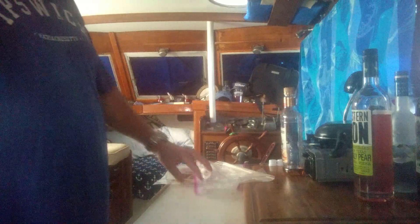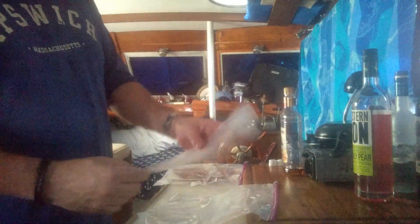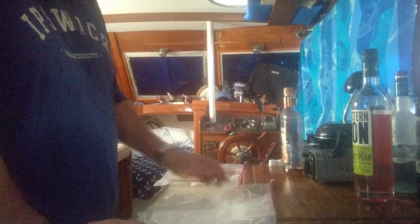We're gonna show you how to hopefully sneak some alcohol on board a cruise ship. We're gonna use these cruise flasks — you can get these on the internet, about four of them for eight bucks on eBay, real cheap. We're gonna pour some liquor in here and seal them up.